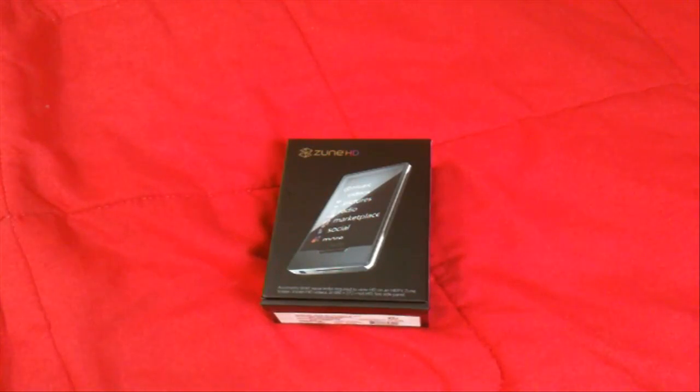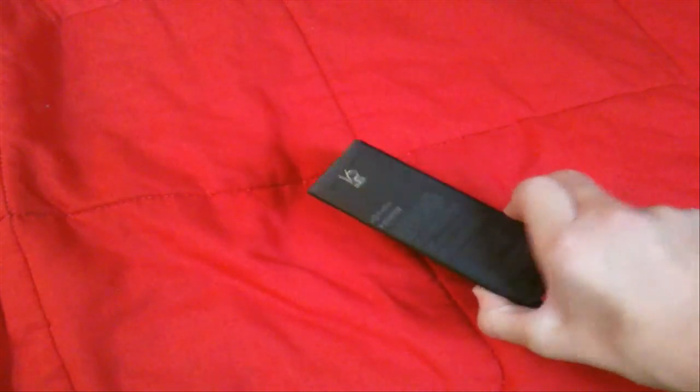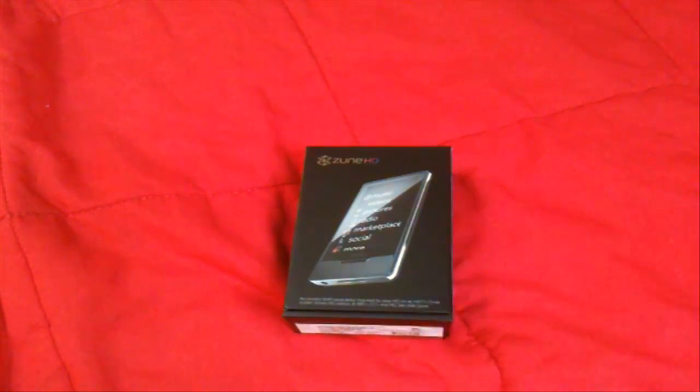Alright, hey guys. As you can see before me is a brand new 16GB Zune HD. I'm going to be unboxing it — I just got it back from Best Buy.